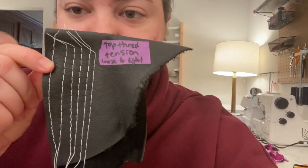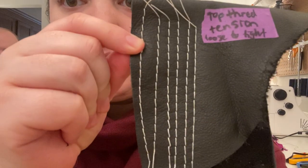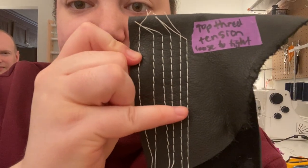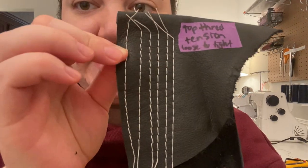This is my top thread tension. So I thought it looked good the whole time. Maybe it was a little loose at the beginning, and then it was tighter and tighter and tighter and tighter, going from this side to that side.